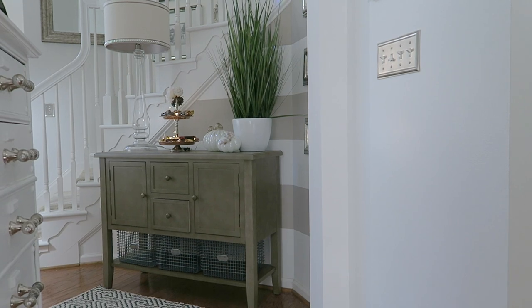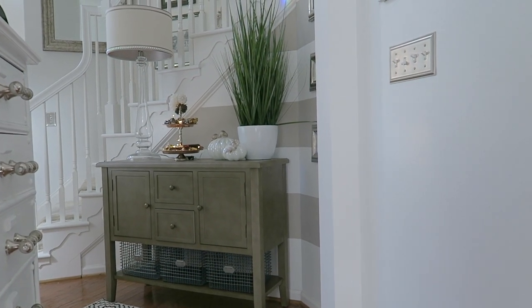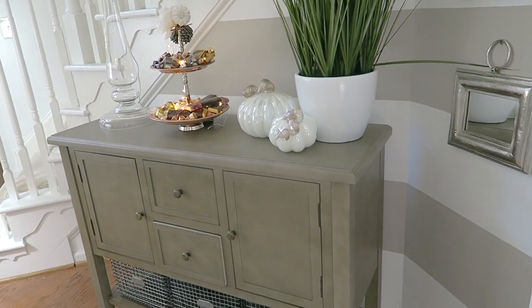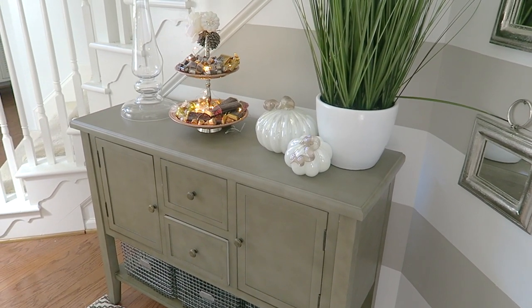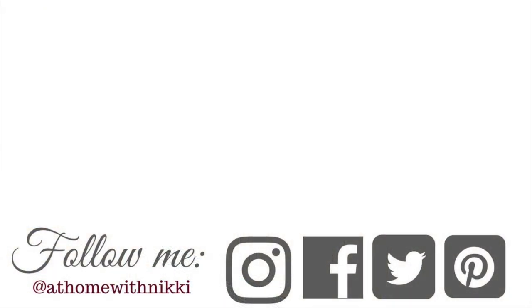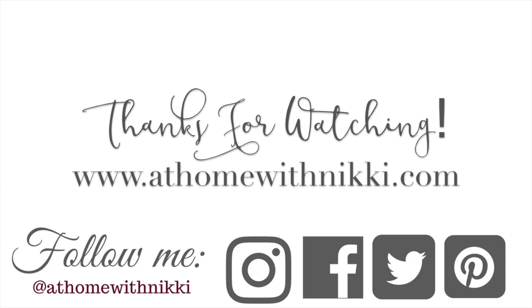So that's the cabinet — I hope you like it and found the organization helpful. If you have any questions let me know. I'll put the name of this piece and the link to Safavieh's website in the description box. Please follow me on Instagram, Facebook, Twitter, and Pinterest — everything is At Home with Nikki. Also check out my blog at athomewithnikki.com. Thank you for watching, and please like, comment, and subscribe — I have some really exciting things coming your way. Have a beautiful day, friends — this is Nikki saying goodbye.